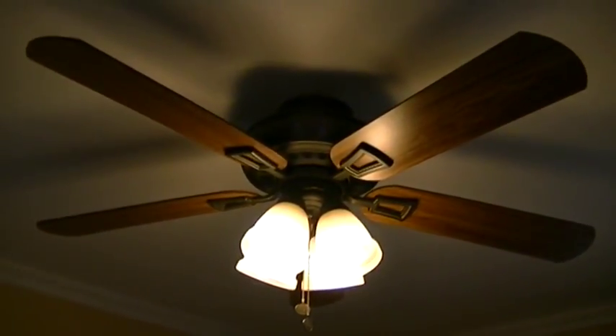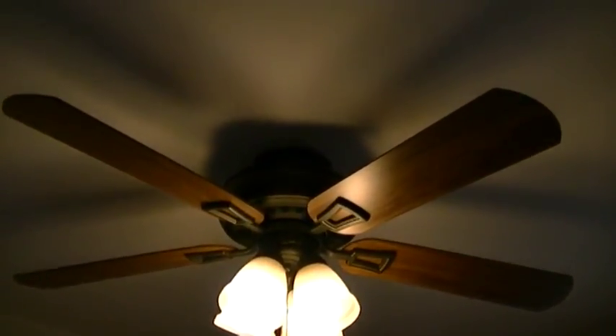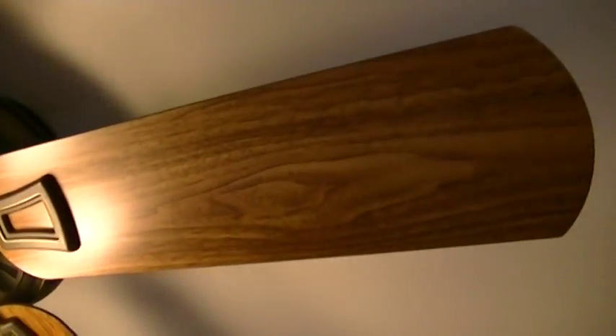This is another Hampton Bay ceiling fan. It's exactly the same as the one before. The only difference is the blades are flipped the other way for the other pattern on them.